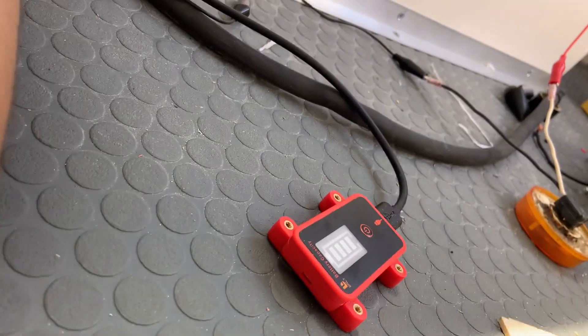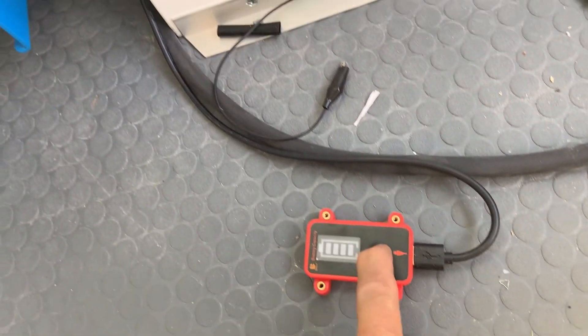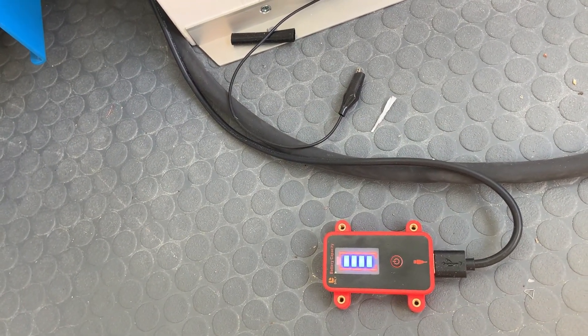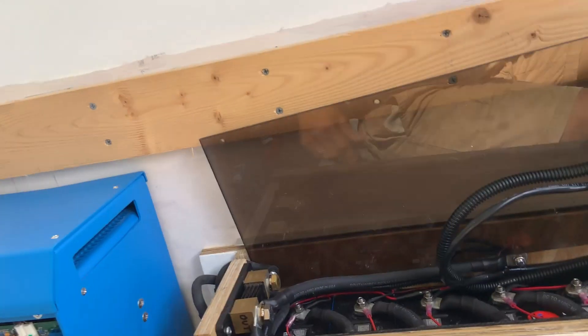I figured out what it is — the BMS is off. We need to push the little button again. That would be illuminated. BMS on. Let's hear that click — and those lights came on down there. Now we've got power.